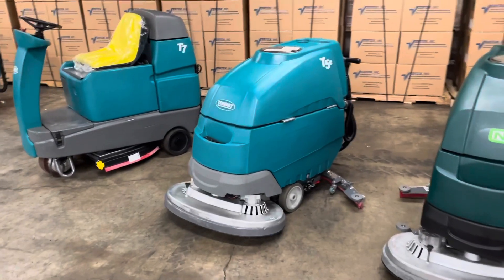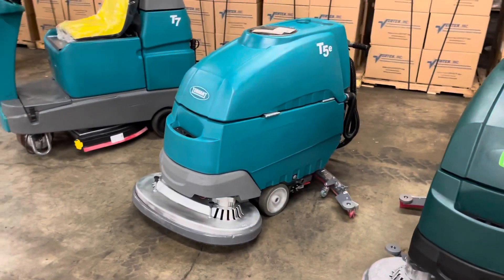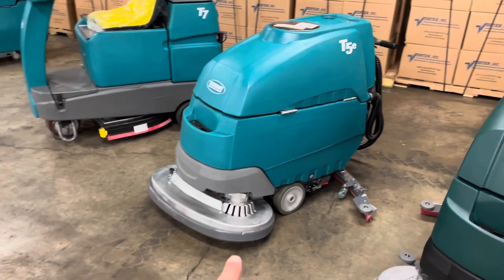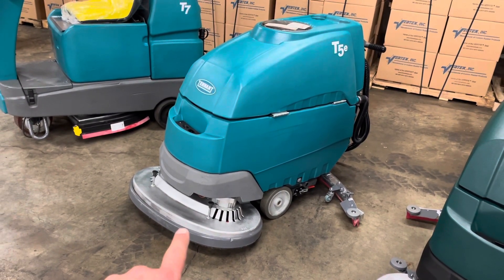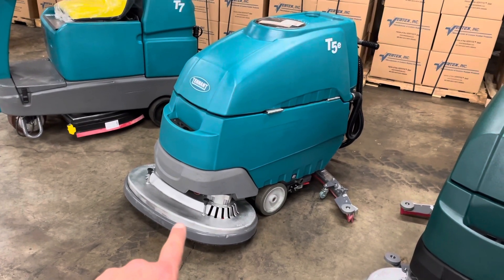Here we're talking about the Tenant T5E Walk Behind Floor Scrubber. What does it do? You have a scrub brush at the front that agitates and breaks up dirt, trash, grease, oil, any kind of buildup on the floor.